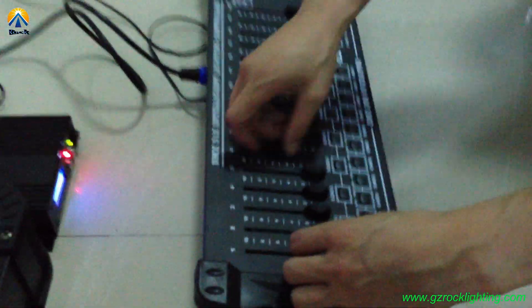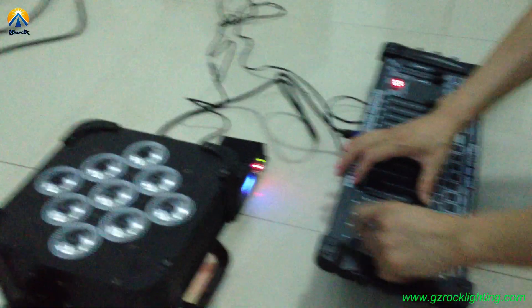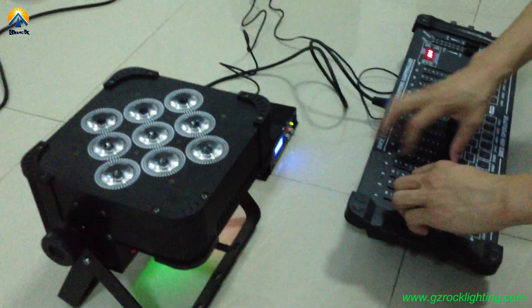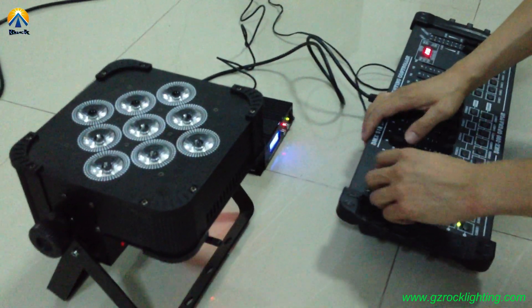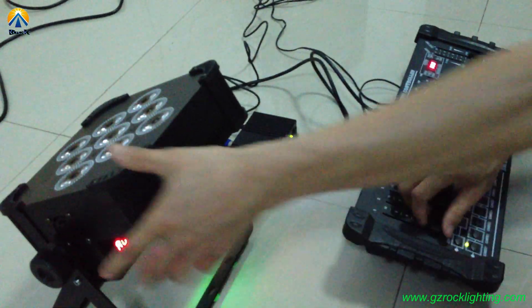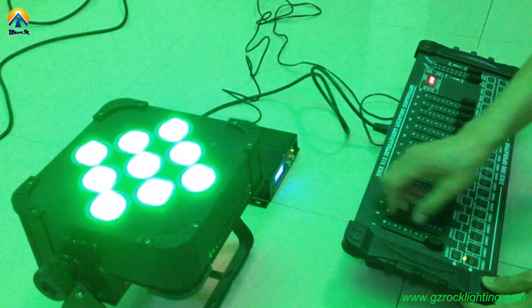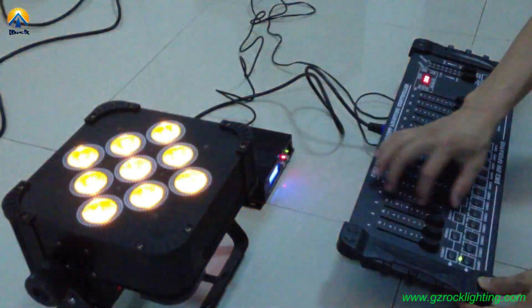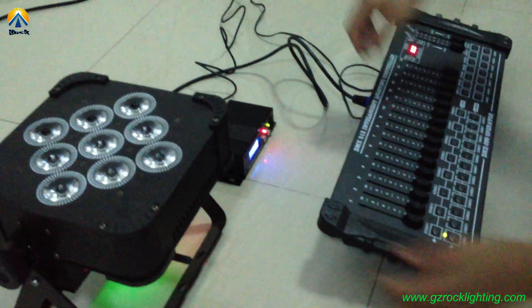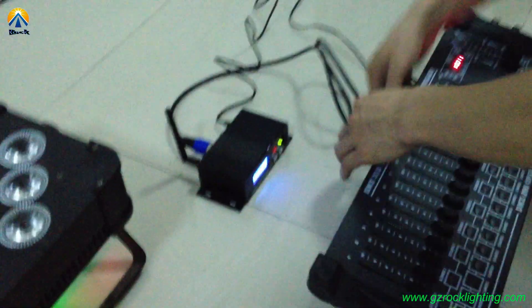Now, this machine is searching the signal. It's controlled by our receiver system. Now let me show you another one.